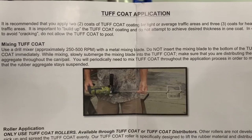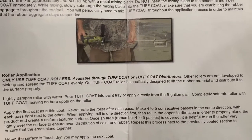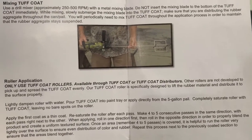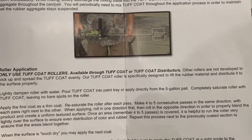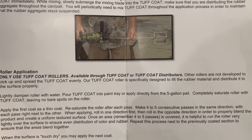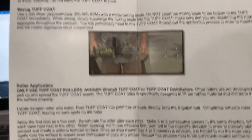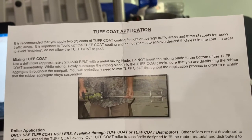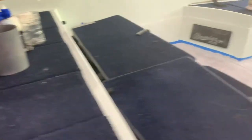Looking at the directions - it specifically says two coats, run the roller over each pass maybe four to five times. It says it's helpful to run the roller over the surface very lightly to ensure even distribution of color and rubber. Also, in order to avoid cracking, do not try to achieve the desired thickness in one coat. This is where we are after one coat.